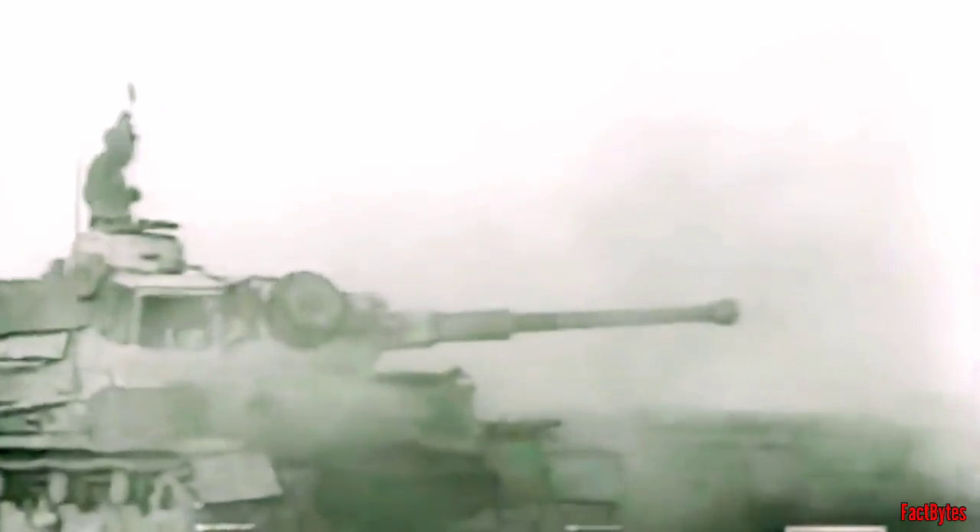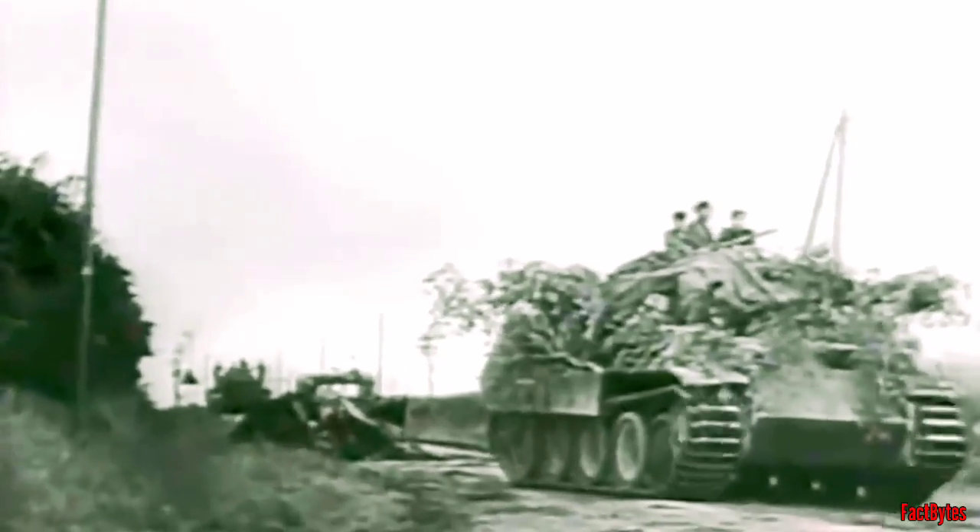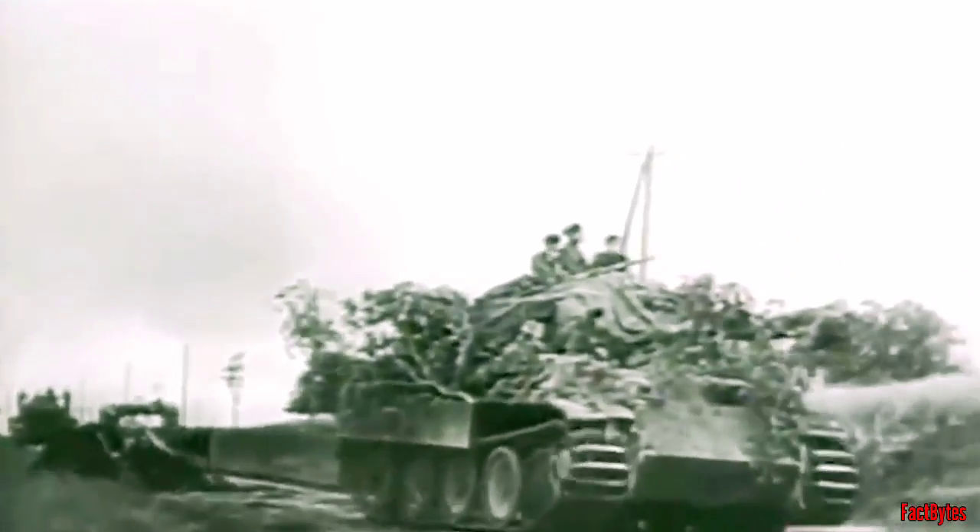However, when it came to heavy German armor, the 75mm gun was unimpressive, and the gun must be used up close to disable German big cats by penetrating the weak side armor.